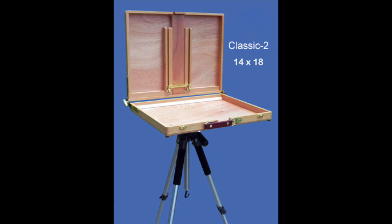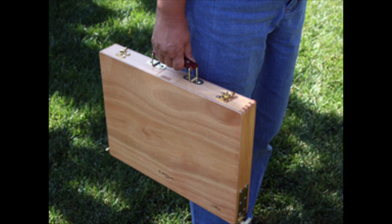This is the Classic 2 easel that they offer. It's 14 by 18, so it's very large, and it's made of really good hardwood — I'm really impressed with the materials they use. It normally comes with a spring-loaded area to hold oil painting panels, but I asked to have it sent without that, so they sent me basically just the case of the box.